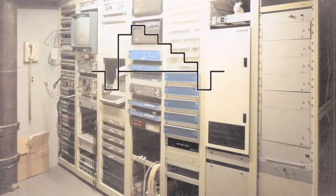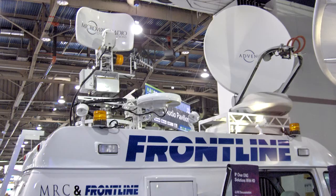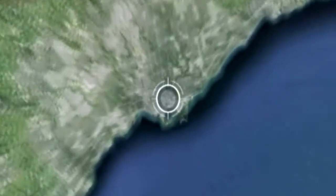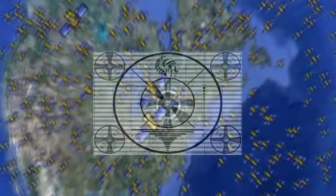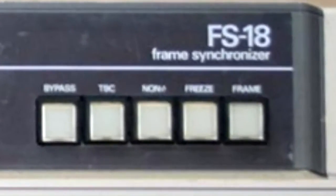When we started to use satellites and microwave links to beam back signals to television stations, a better solution was required. Because those signals are so far off time from the station, we needed to store an entire frame of video in memory, then release it when we were ready to integrate that frame into a television production switcher, for example. This box was called a frame store, or frame synchronizer.